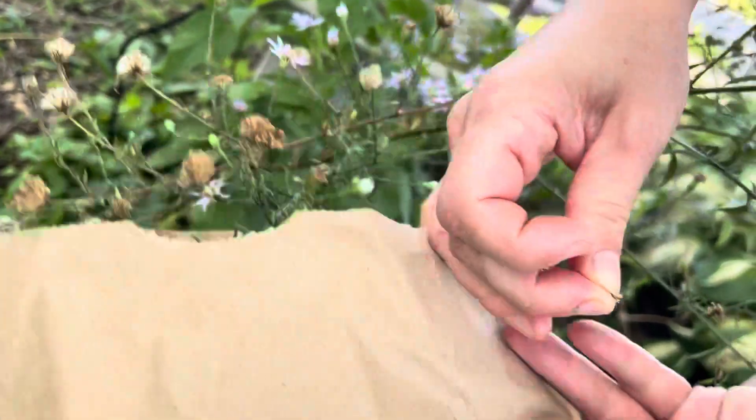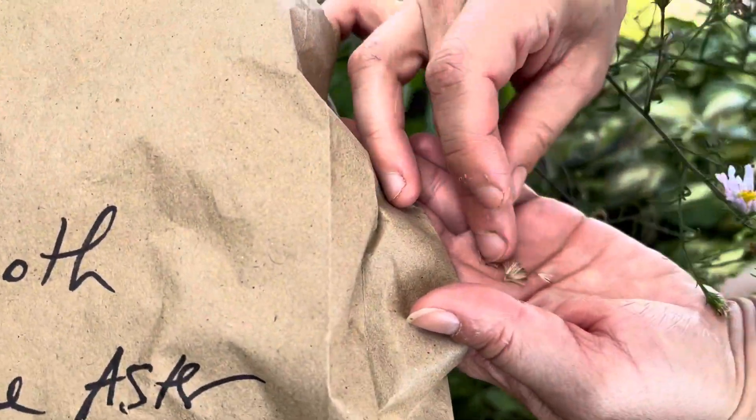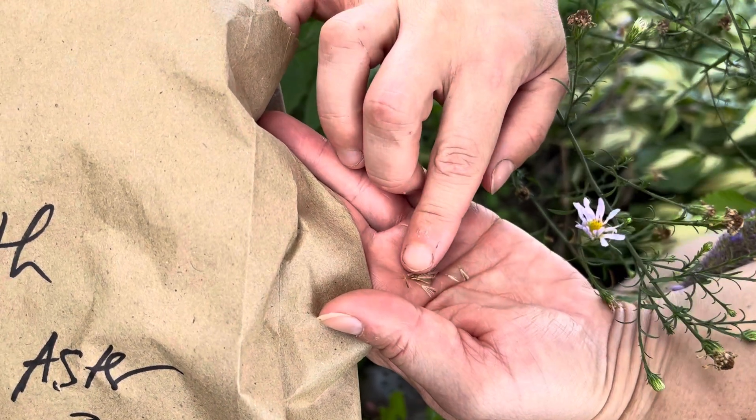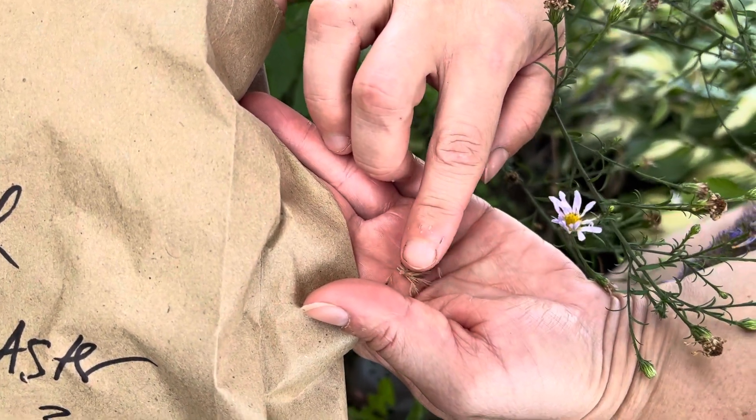As you can see, they don't have to do much — and this is the seeds here. The seed is actually a little tiny thing attached to the parachute.